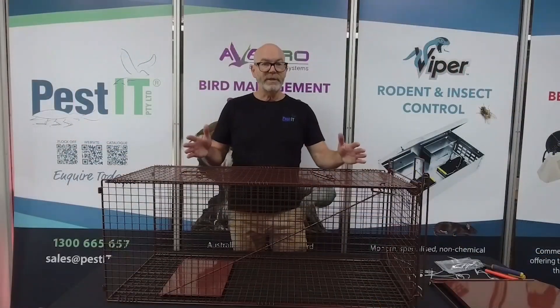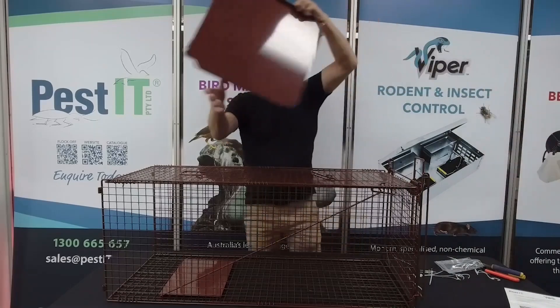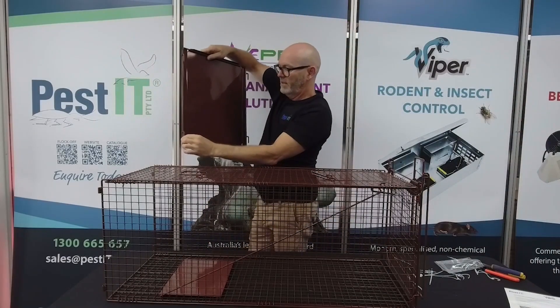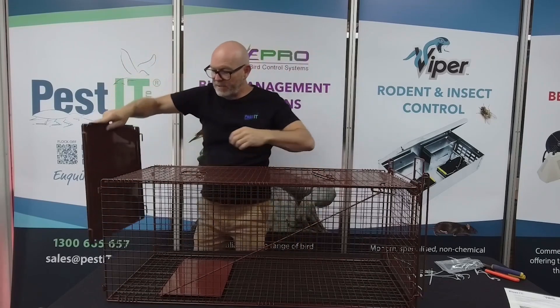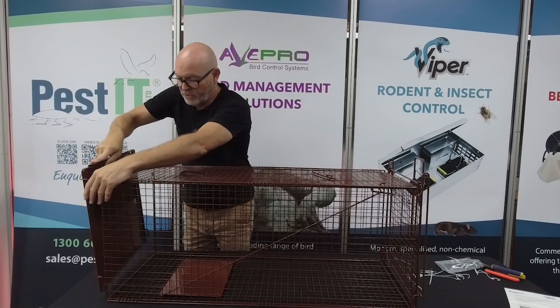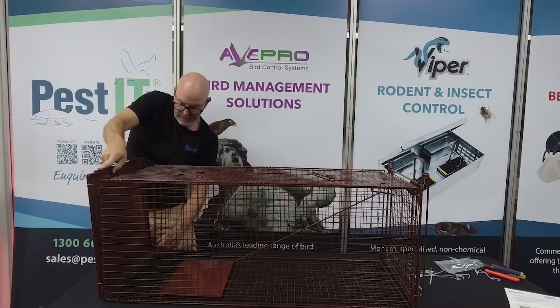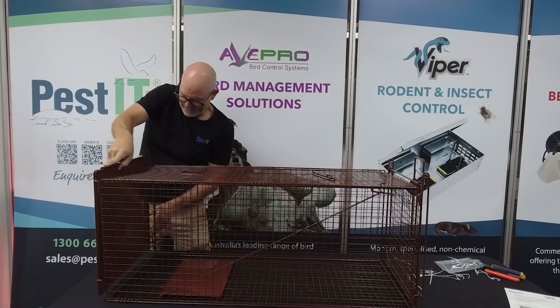Now, to get the rear door on. The rear door goes on with these small flanges — all four — pointing downwards, and again replicating the front door, you get the bottom two in first and the top two at the same time, which can be a little bit tricky.